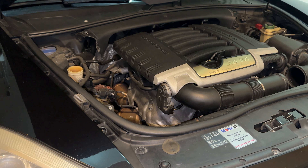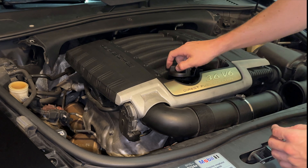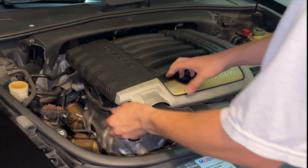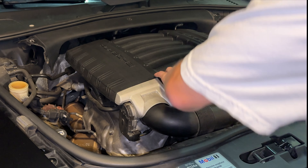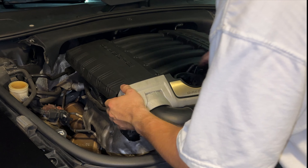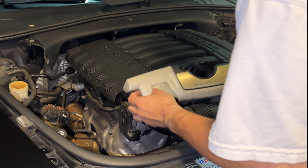Step 5: remove the oil cap. To get to the throttle body, we're going to remove the oil cap. Step 6: remove the front engine cover. The engine cover can be removed with a firm tug — gentle tugs and it just pops right off.